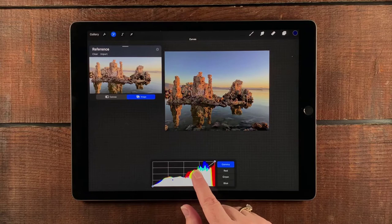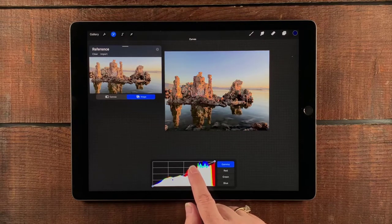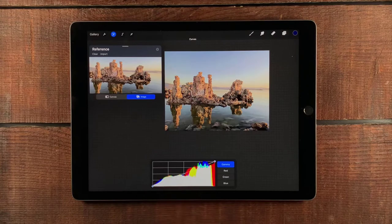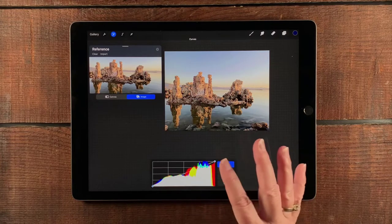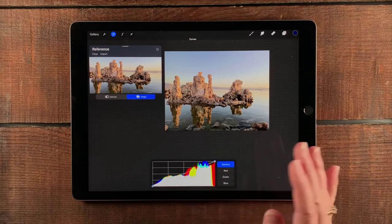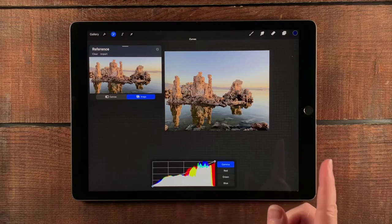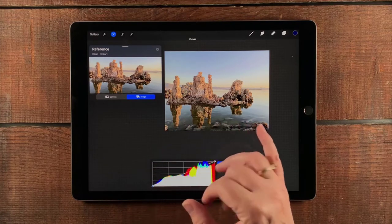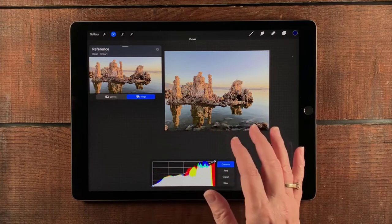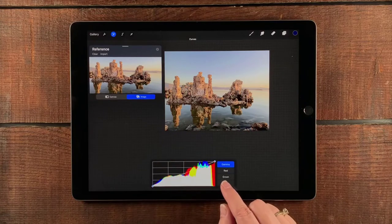Bringing this down makes it a lot grayer and muddier, so I don't really want to play with that. I'm going to tap to delete those points for now. I'm satisfied with the overall contrast — after I play with the colors I'll come back and see if there's something I want to change. I think the first thing I want to do is address that the image looks a little washed out; I want it to be a little bluer in the shadows, so I'm going to start with Blue.